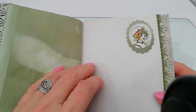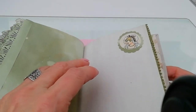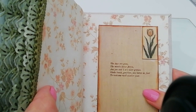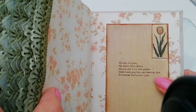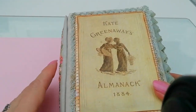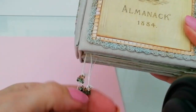And that's basically it. Then we come to the final page for the year, which reads: 'The days are gone, the months have flown, and you and I are older grown. Shake hands, goodbye, and have no fear, to welcome well another year.' That's my little almanac — Kate Greenaway's almanac. Just put some little glass beads on the insides.